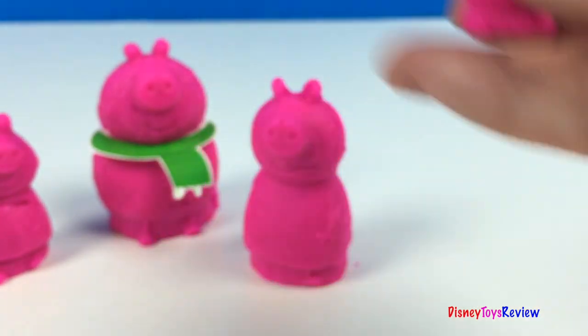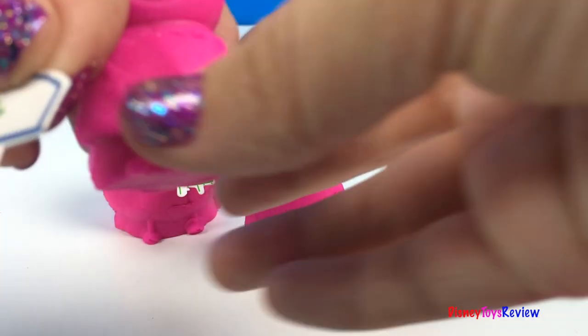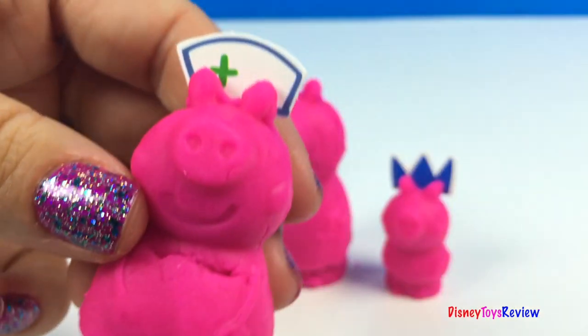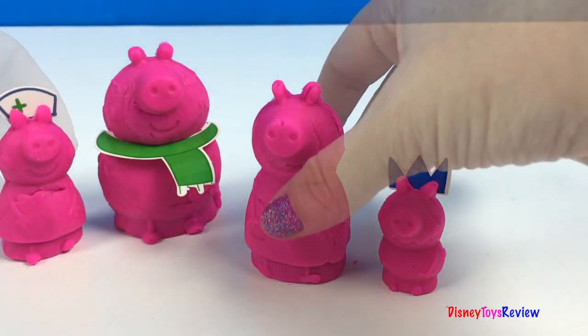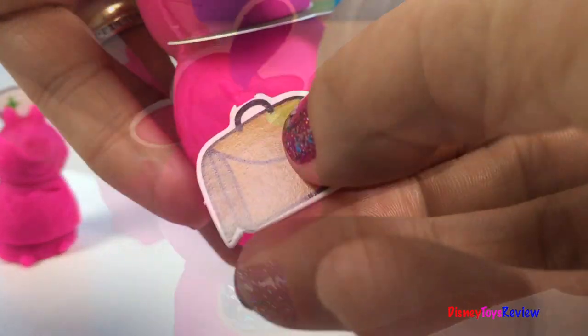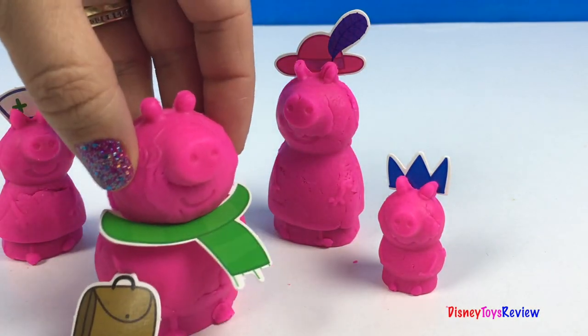How fun! Peppa Pig is gonna be a nurse. Mama Pig is going out in her special hat. It's time for Papa to go to work. Goodbye everybody!